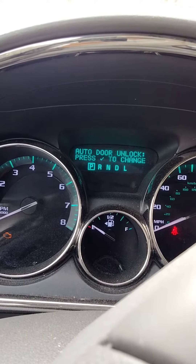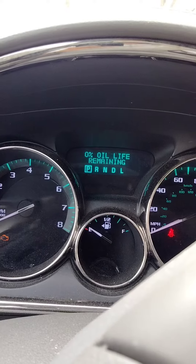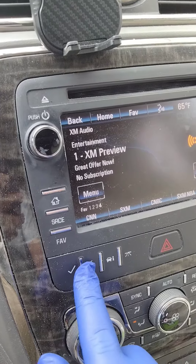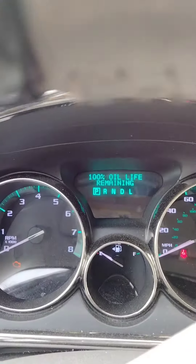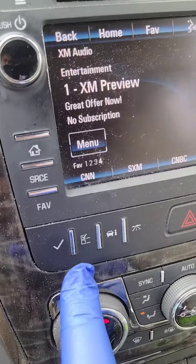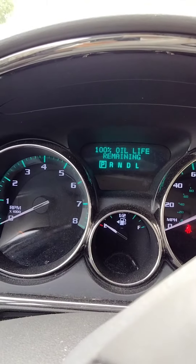There it is — once you see that, you press and hold this button for a couple of seconds, and now you see it changed to 100 percent. Leave it pressed for about five seconds, or until it changes to 100 percent.